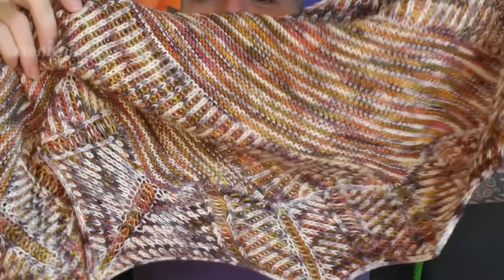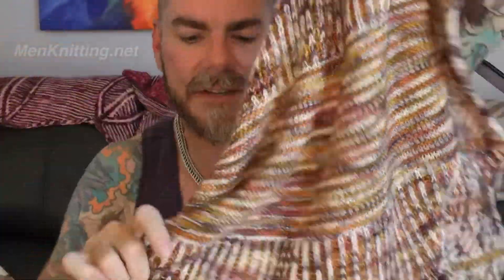As you go around the edge it's got a really lovely brioche edging to it as well. I blocked it quite aggressively so it's lovely and light, which is good because it's going to my mother-in-law.